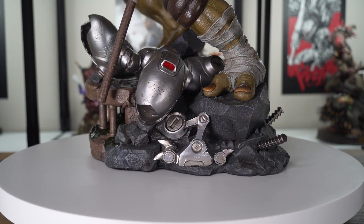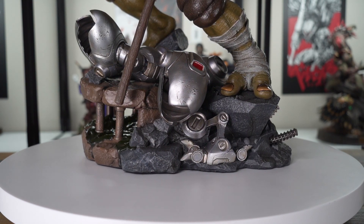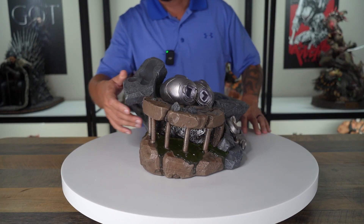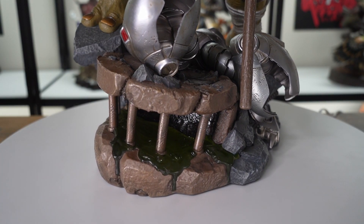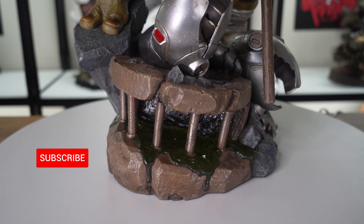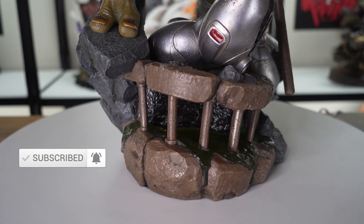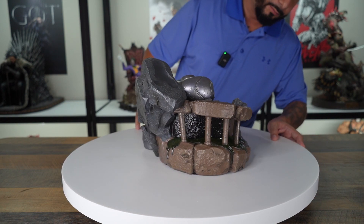Starting on the front of the base, you can see all the rocks — it's got some rubble down here. You also have some Mouser legs or parts. On the side, you have sewage leaking out of the sewer, with some resin spilling over the side and the edges. I really like that — I like how it kind of pops. If you hit it in the right light, it's got a nice bright green to it.